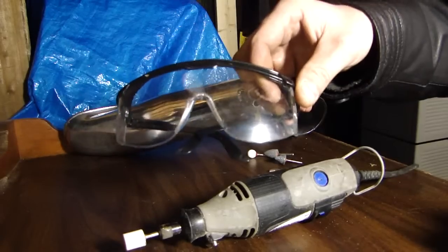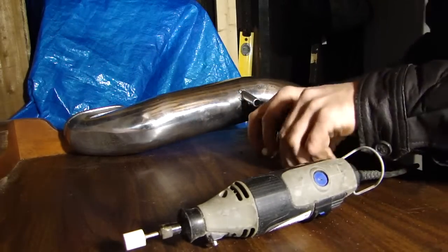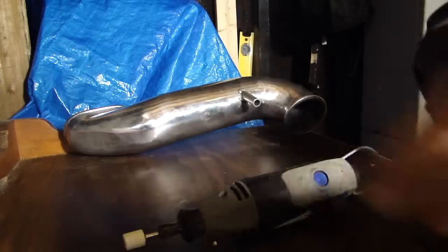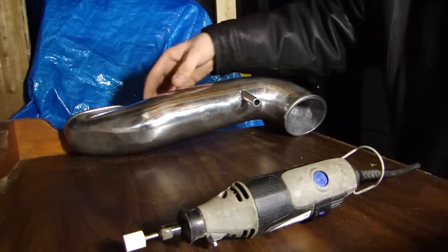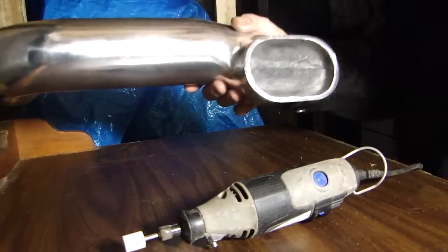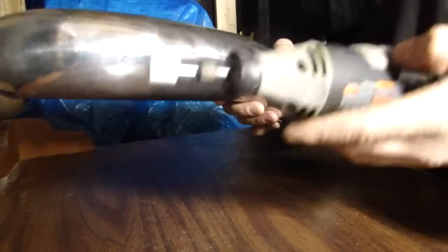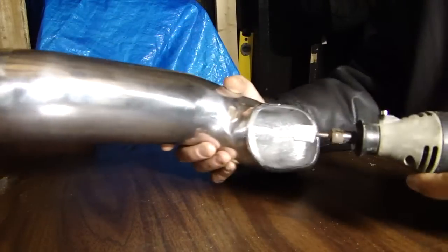Make sure you have your safety glasses. This is my first time doing this and it was actually brought to my attention by a post left on my website. So I'll give it a try.